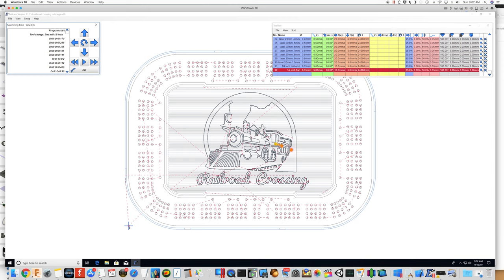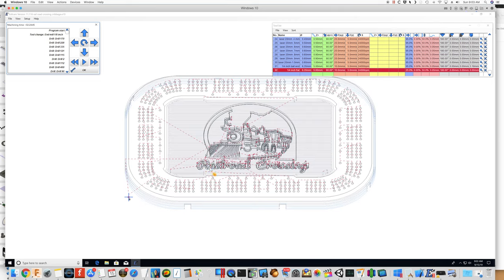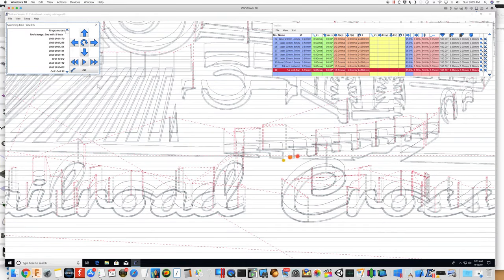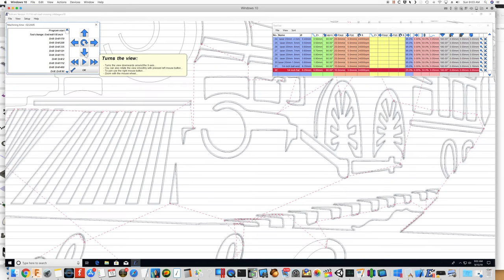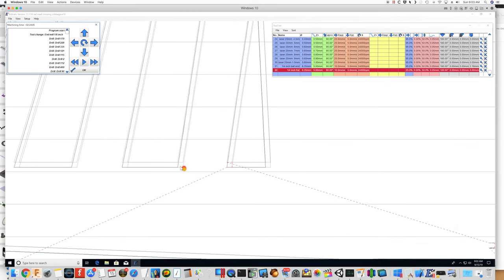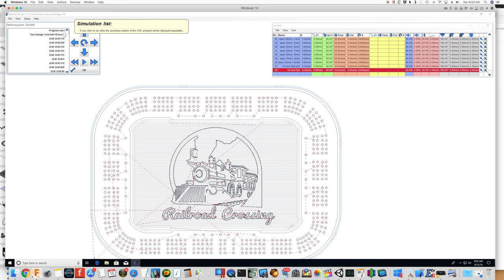The run time is two and a half hours. It looks like it's going to pocket very nicely with a lot of overlap. Let's make sure we still have the four passes on the laser — one, two, three, four — good. We also need to make sure the laser portion of the job comes after the pocketing, since it's going to use a one-eighth inch end mill.